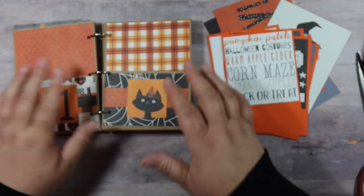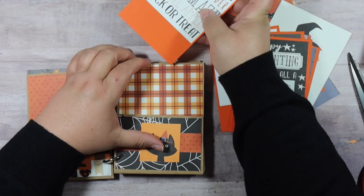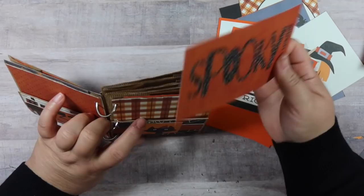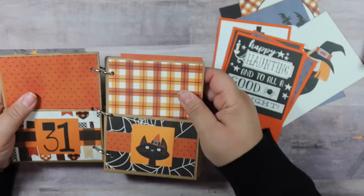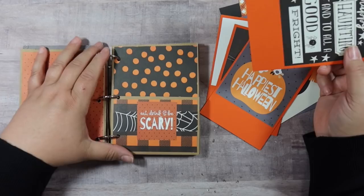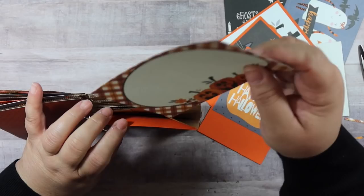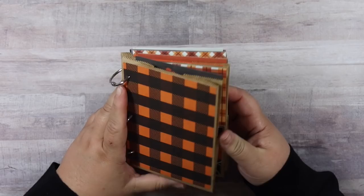Then that one went in. I'm going to choose this cute Polaroid — isn't that adorable? — and stick that in the front pocket. I've got all the top loading pockets full, and when we do the final flip through I'll show you what's in each pocket.